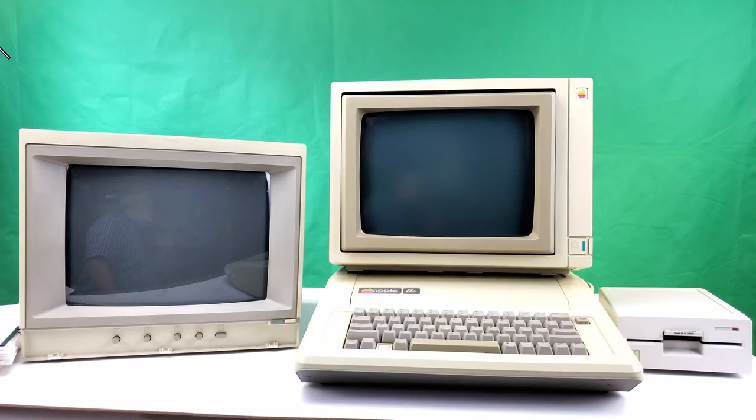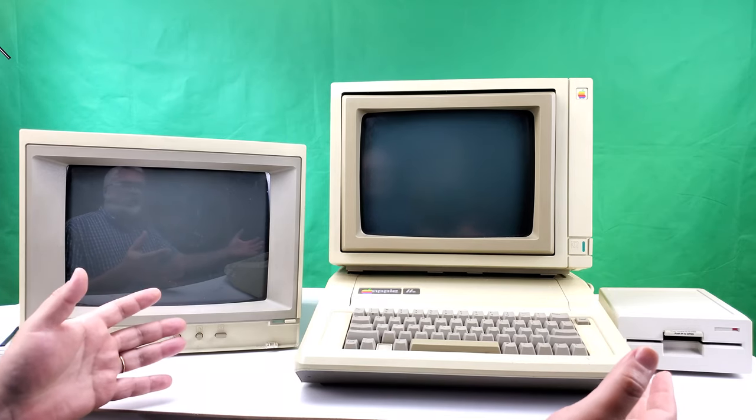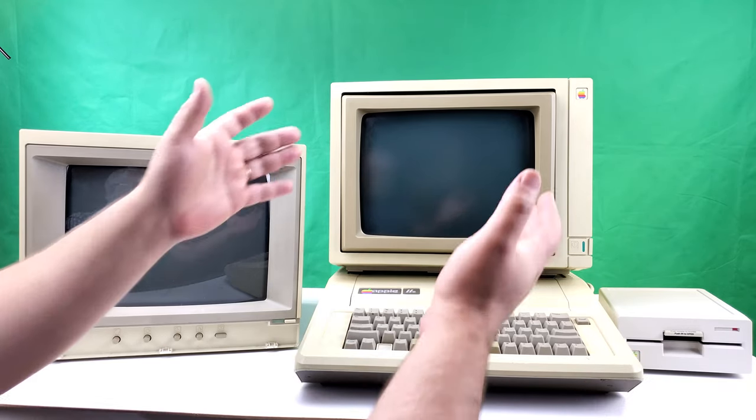I'll just lay the ribbon cable flat over the back where it won't get pinched or cut, and then place the case lid carefully over the top. A quick note before we get going: it is notoriously difficult to faithfully reproduce what you see on a CRT screen in person versus on a camera. My camera noticeably degrades the image of the monitor, so you'll have to take my word for it when I compare quality between it and the composite option.